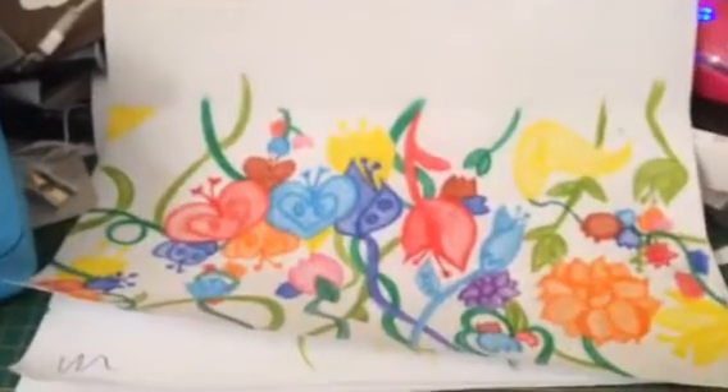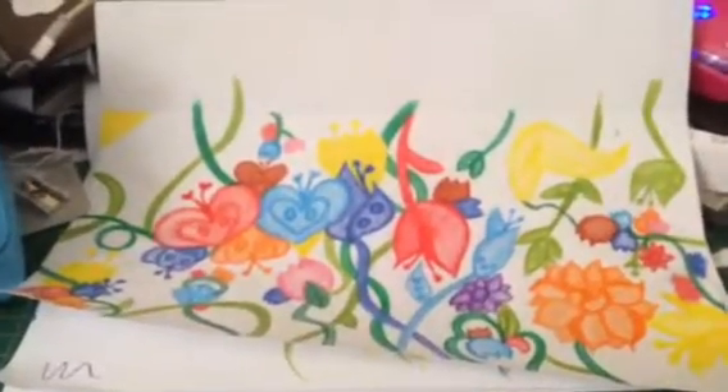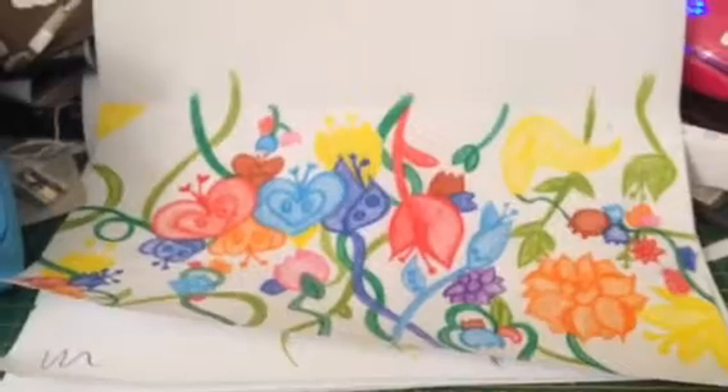When it's finished I will show you guys again. Thanks for watching.